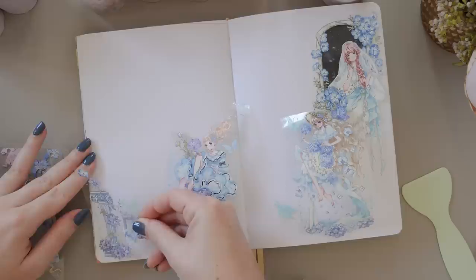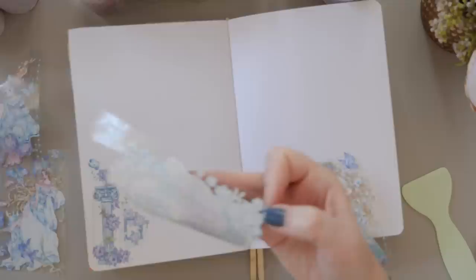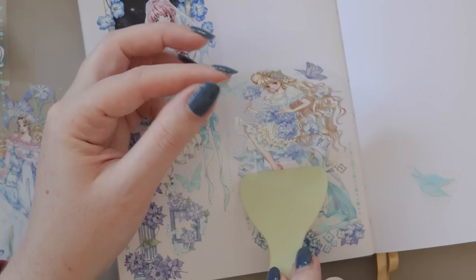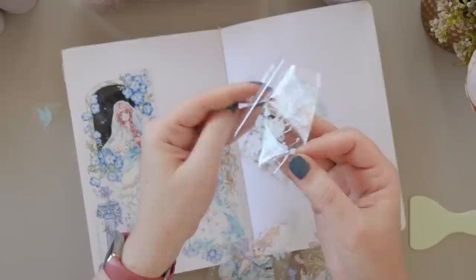I'm using them in an A5 journal here to give you an idea of sizing. I've cut out the little clusters of girls and their surrounding florals and sparkles and I'm layering them down on the page. I've managed to fit five girlies and two decorative archway/gate-with-flowers elements, which has almost completely covered my A5 page — so that gives you an idea of how big these designs are. I'm not typically into people designs in my journal but I think these are really gorgeous.